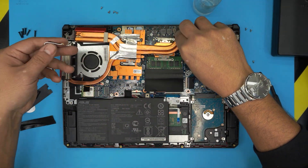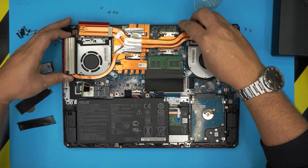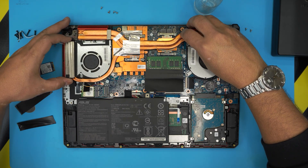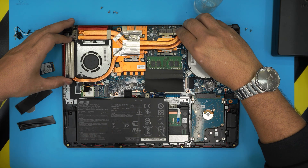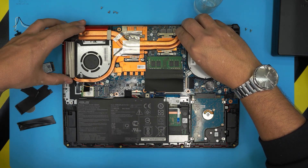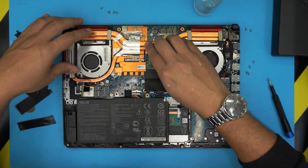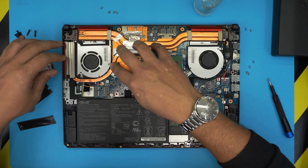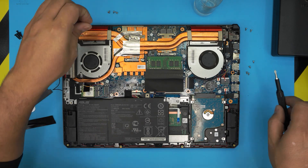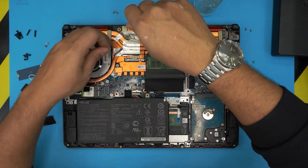Lift up the Wi-Fi jack — they come out really easy. Put the heatsink straight down, and once you put it down, don't lift it back up. Now go ahead and put in the screws for the X-clamp on the heatsink.